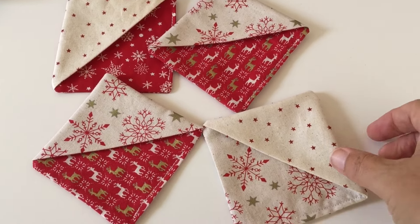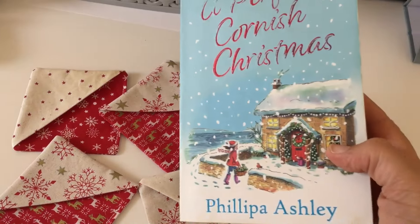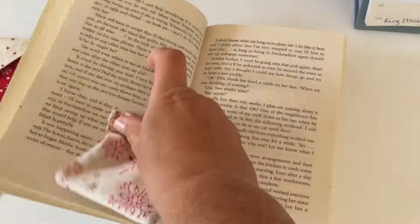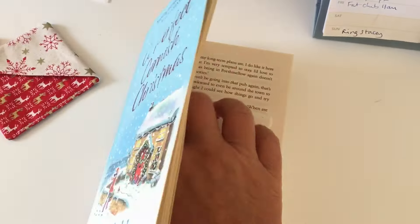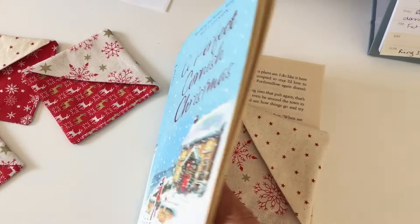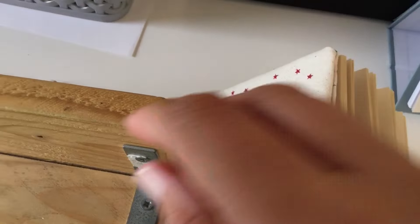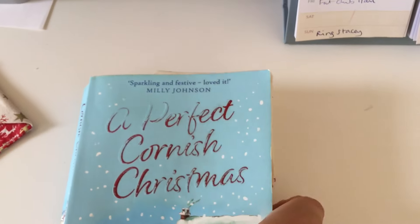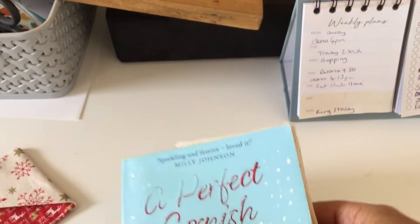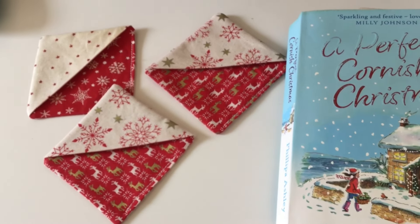I've finished them and I've had really good fun making these. Just a little project and I'll give you a little demo. Here's a Christmassy book — I'm sure you've seen these before. You just pop the bookmark onto the corner of the page that you want to save and then close up the book and it stays there. I'm really pleased with them and I've really enjoyed doing that this morning.